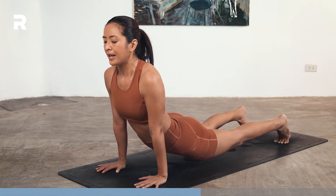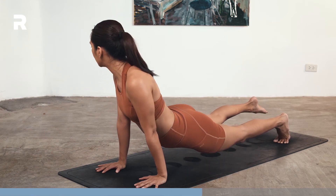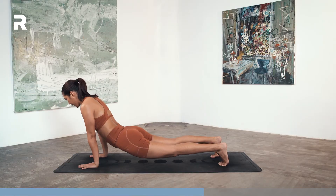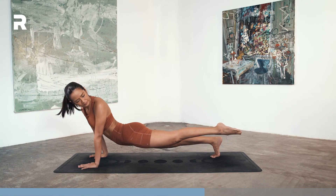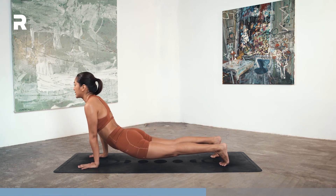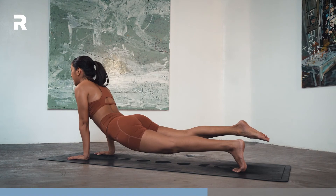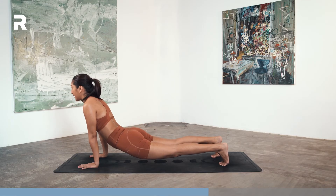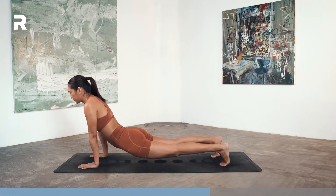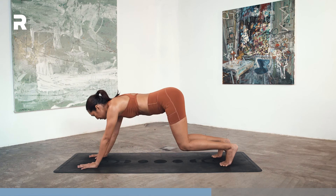On your next inhale, lift your right toes up, point your toes to the back, then look over behind you. Inhale, look forward, step the toes down. Inhale, left toes up, look back. Lower the toes down, look forward. One more each side — inhale, right toes up, look back. Inhale forward, step down. Inhale, left toes up, look back. Inhale forward, left toes down. Exhale, shift back into floating child's pose.